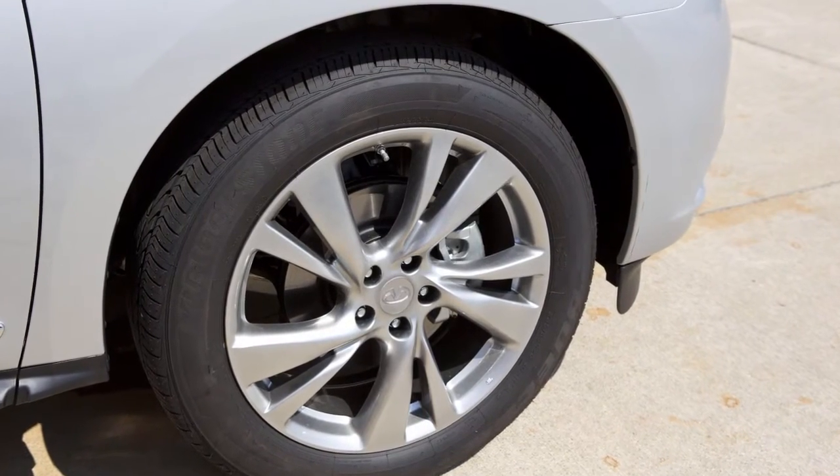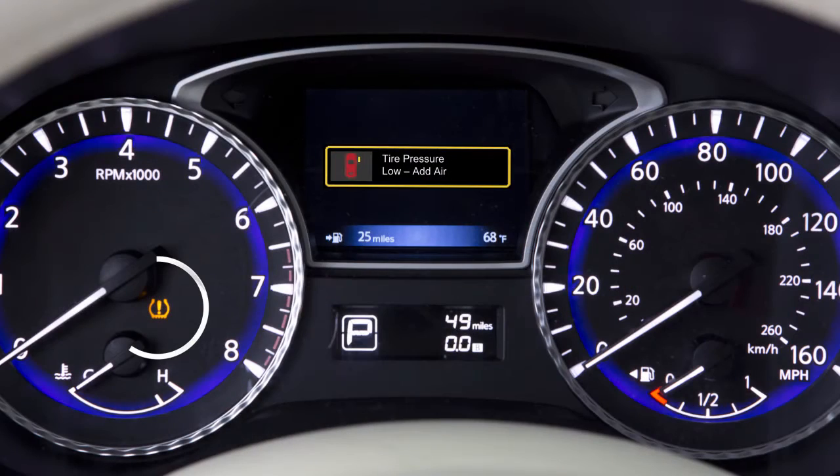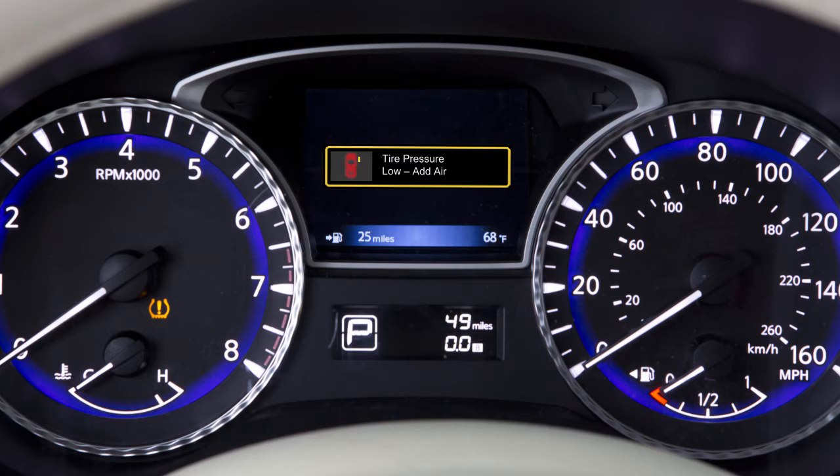Your vehicle is equipped with a tire pressure monitoring system, TPMS. The low tire pressure warning light will illuminate and this warning message will appear in the vehicle information display when one or more tires are low on pressure and air is needed.